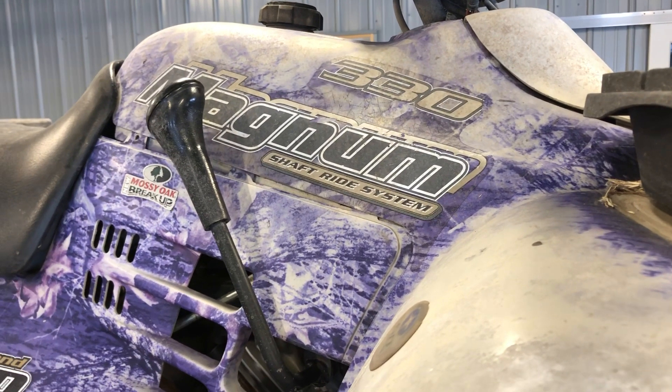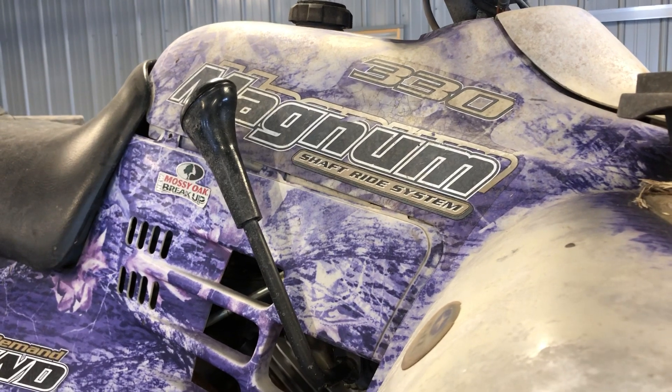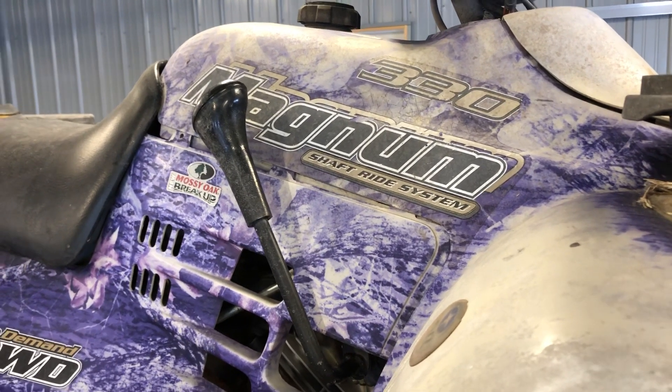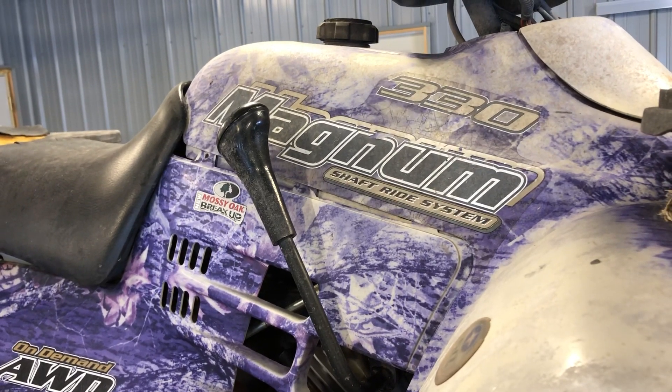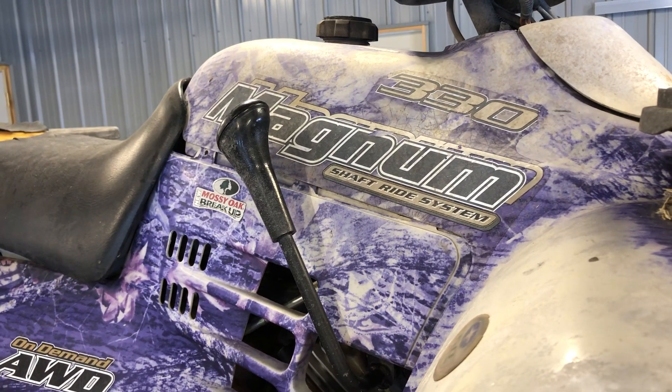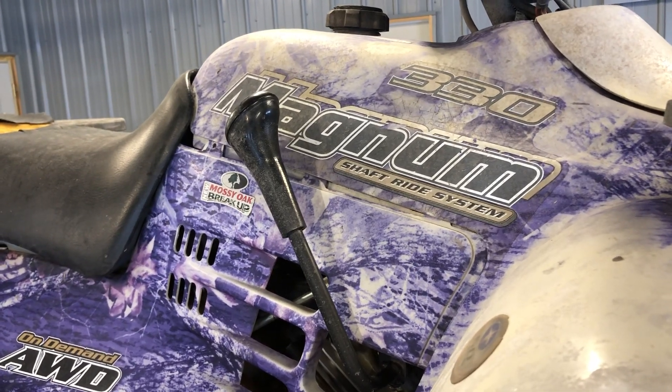Today we're going to be going over a Polaris Magnum 330. This is a 2005 model — they made several years of the 330 Magnum. This is a four-wheel drive, and they call it an on-demand all-wheel drive. I'll show you how to put that into effect on this machine.